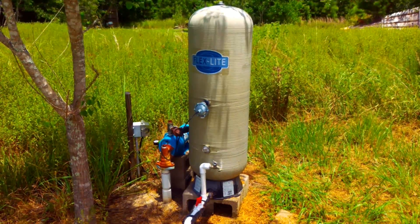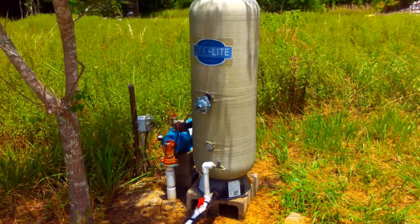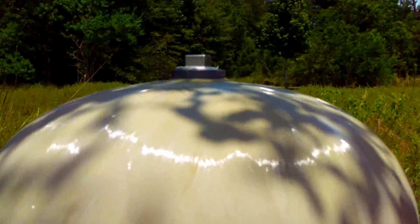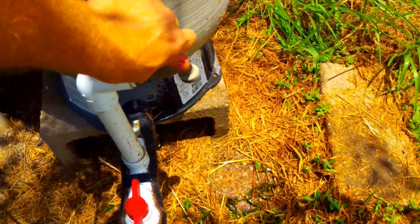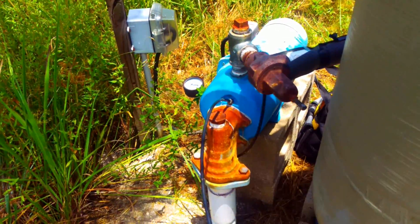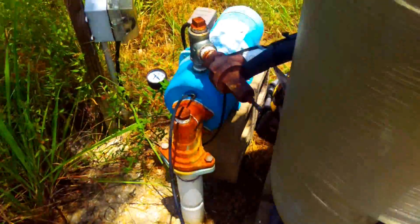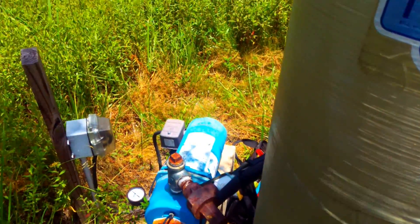Here I'm going to demonstrate a perfect example of what a waterlogged tank looks and sounds like. Completely waterlogged. Here's the pump. You don't want that. This tank will destroy that pump if it's left like this.